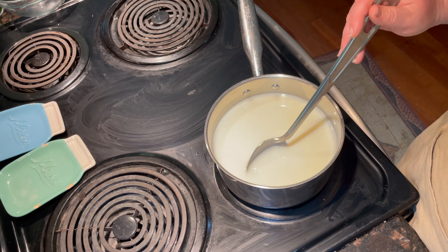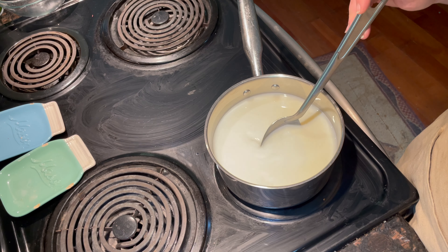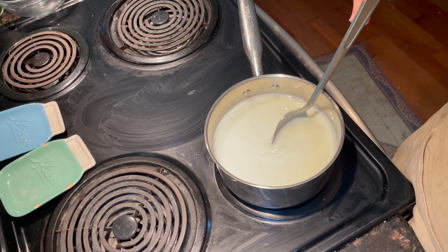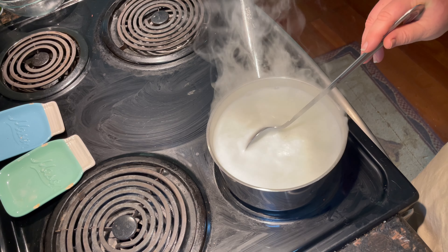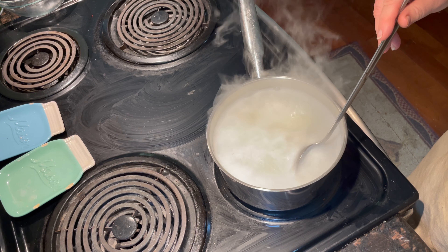Gently bring the mixture to an almost boil, stirring constantly to help the sugar dissolve, at medium-high heat temperature, and stay close. Then turn it back and reduce it to a simmer, stirring constantly because it might scorch the bottom of the pan.